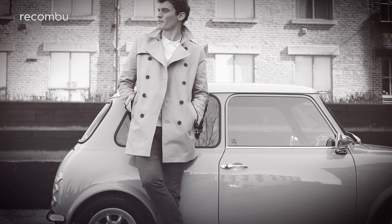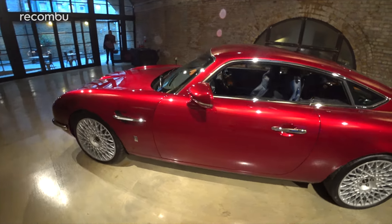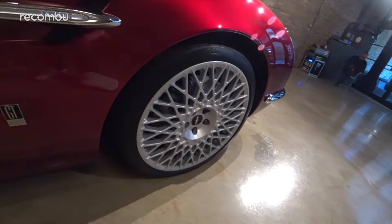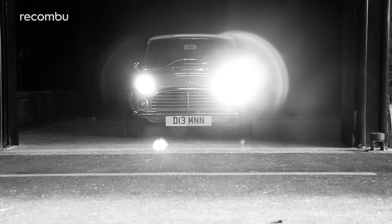So perhaps those with deep pockets and a serious dose of nostalgia may be tempted. Let's also remember that David Brown's first car, the Speedback GT, cost £594,000 before any extras or customisation — which makes the Mini seem cheap. Well, sort of.